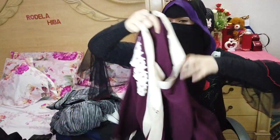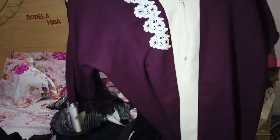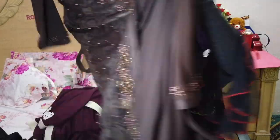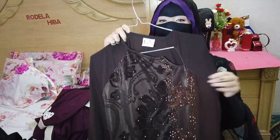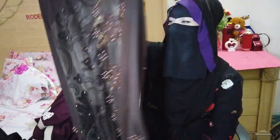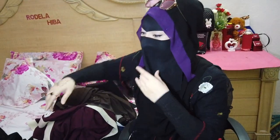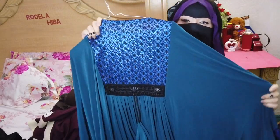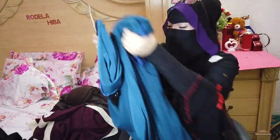This one is a maroon colour, it's an open abaya, and this is a coffee-coloured one. Fun fact, it will be used in Bangalore. And this one is a blue colour — I really love this abaya.